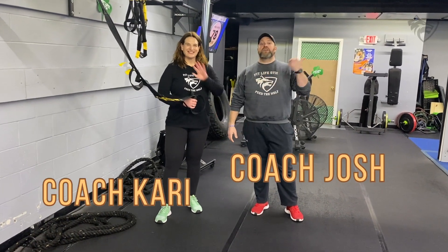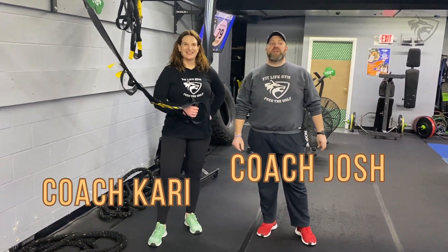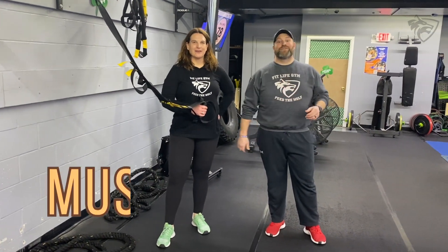What's up guys? It's Josh here. I'm here with Coach Carey and Coach T, and we're going to go over this week's Muscle Minute workout for you.